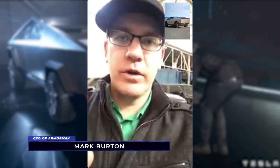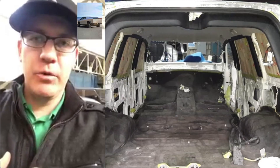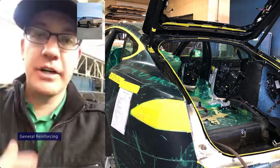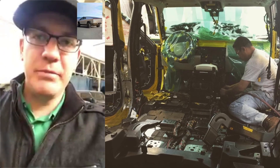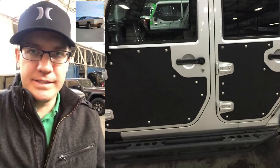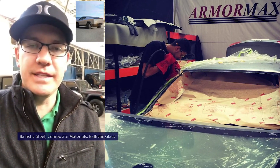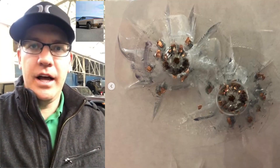Let's circle back to Mark from ArmorMax and ask what he would do to fortify a Cybertruck. 'What we'd do is, when we received the Cybertruck, we would go in and disassemble it, and then reinforce every area. Even though it's already a tough and durable truck, we would reinforce the A, B, and C pillar posts and put reinforced glass into the vehicle. We don't use stainless steel — we use ballistic steel, composite materials, and ballistic glass. Essentially, it's a series of layers that we're putting into the car.'